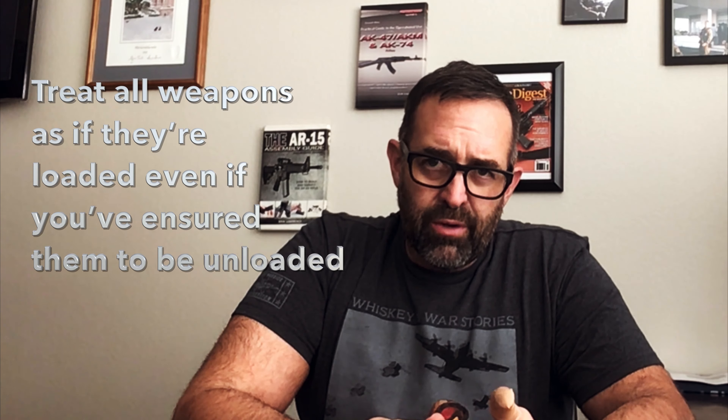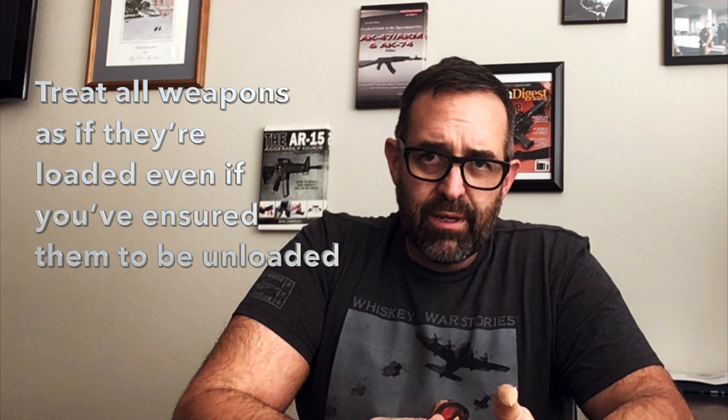Today we're going to talk about the basics and safety. We have to start from there so we can operate and train safely. The four safety rules that need not be violated and should never be violated even in a tactical environment. Number one: treat all weapons as if they're loaded, even if you've ensured them to be unloaded.